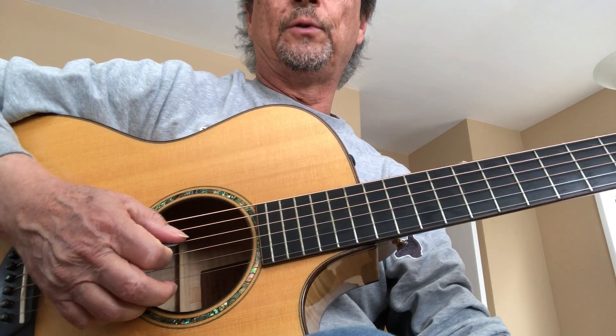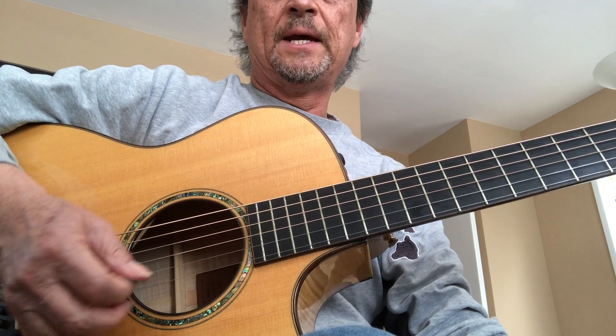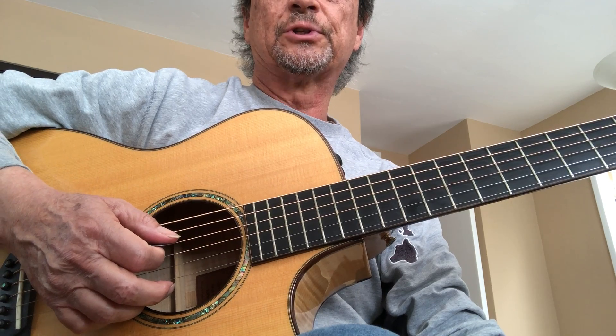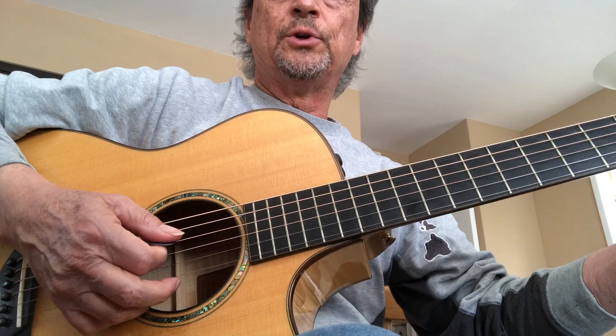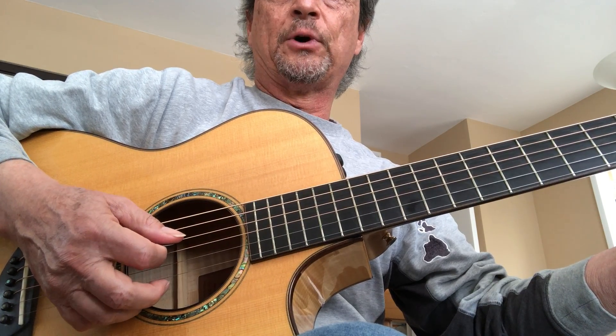Okay class, what I wanted to do is give you the strumming pattern for Hey Jude. I gave you a PDF so you can see what it looks like in music. We were doing an exercise before where we were going...